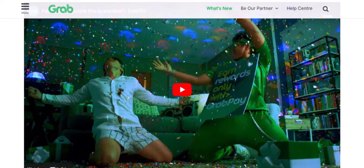Checking your GrabPay balance is a simple process that can save you time and avoid any unnecessary surprises. By following these steps, you'll always be informed about your funds and ready to enjoy the convenience of GrabPay. Thanks for watching! If you have any other questions or need further assistance, feel free to leave a comment below. Until next time, happy riding!